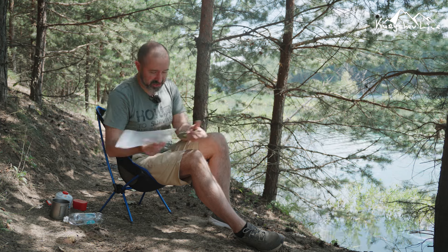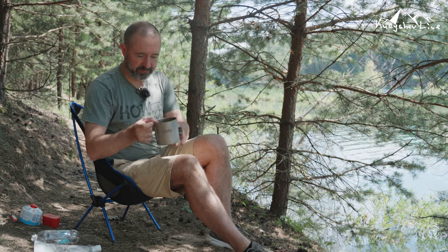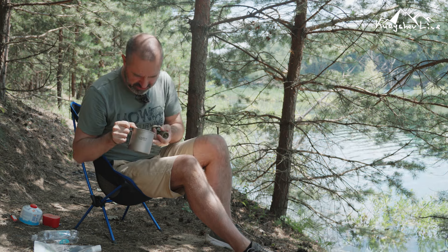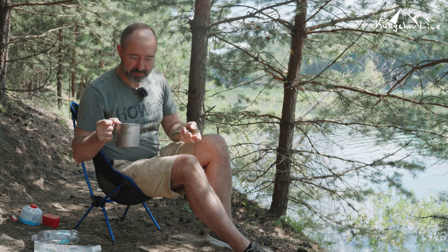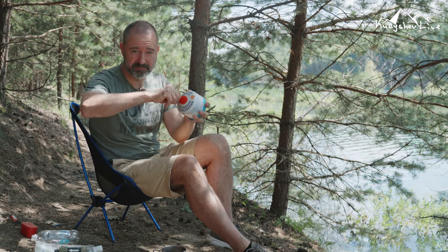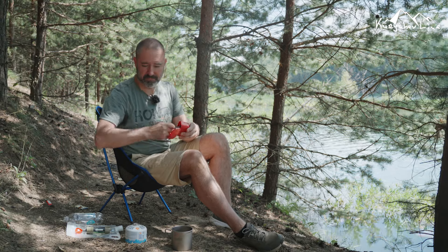Мы с вами получили почти пол литра чистенькой воды. Сейчас пить я не рискнул, потому что хотя я уверен — все механические частички оттуда убраны, никакой мути, слизи, зеленки нет (вода здесь цветёт), но я не уверен насчёт всяких палочек, бактерий и тому подобного.